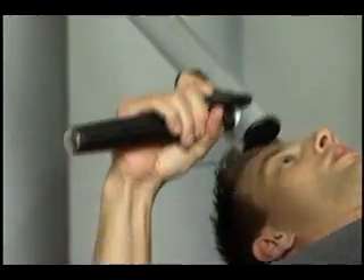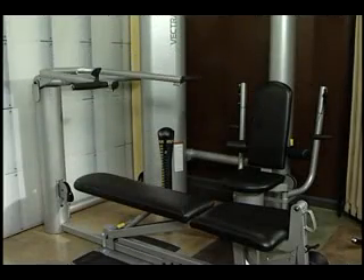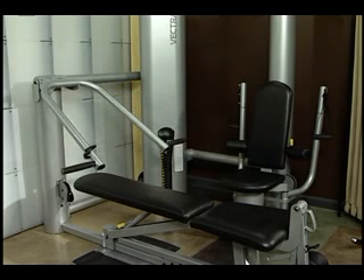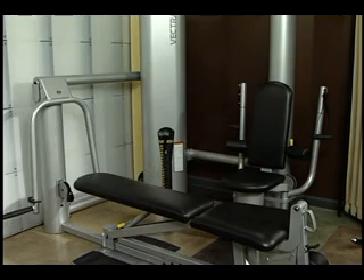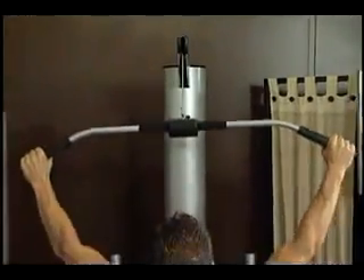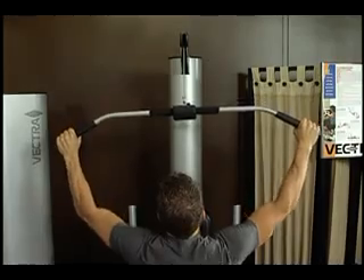Vectra customers appreciate the multiple adjustments on the press arms. Depending on the Vectra machine, there are anywhere from 18 to 23 different incremental positions, providing a comfortable and proper starting point for each exercise. Vectra uses the highest quality components, including stainless steel guide rods that are polished, clear nylon-coated and internally lubricated cables, fiberglass-reinforced nylon pulleys, and sealed ball bearings throughout the machines. This allows for smooth and quiet operation during each exercise.